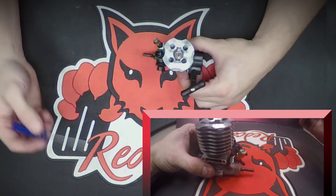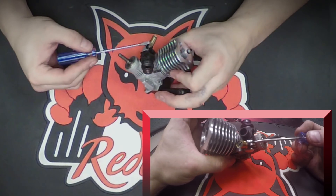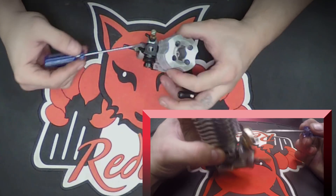The high speed needle itself is going to be inside the brass fitting by the fuel inlet right here, and basically you'll see the flat head screw adjustment inside. That's where your high speed needle is.